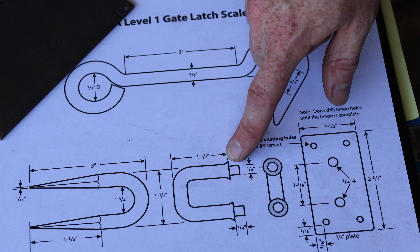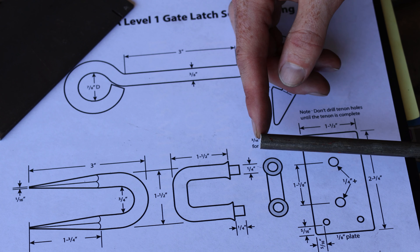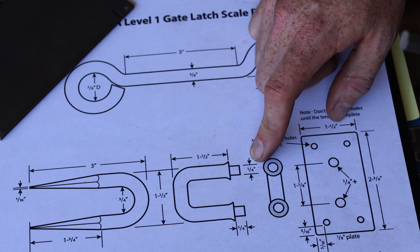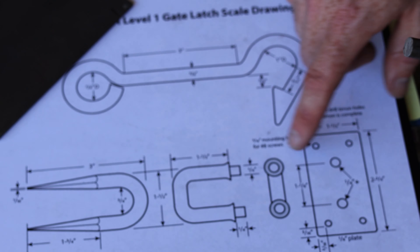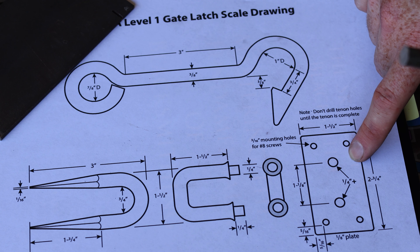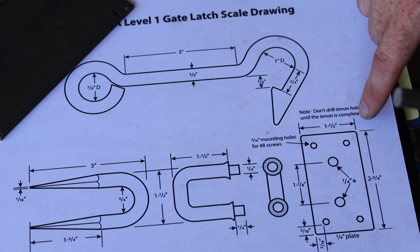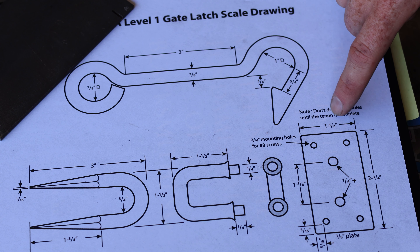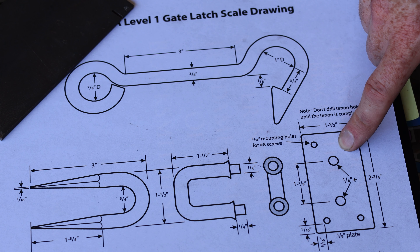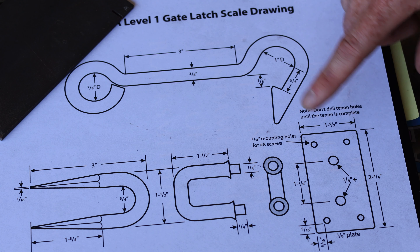The second part I'm going to forge is the tenon latch connector. I'm going to need to neck down and create a tenon out of this 3/8ths inch round stock to a 1/4 inch round tenon. That tenon is going to go through the quarter inch round holes in the mounting plate, and then be riveted over for connecting it to the mounting plate so that you can use four screws to screw it into a wall or a gate or something of that nature.